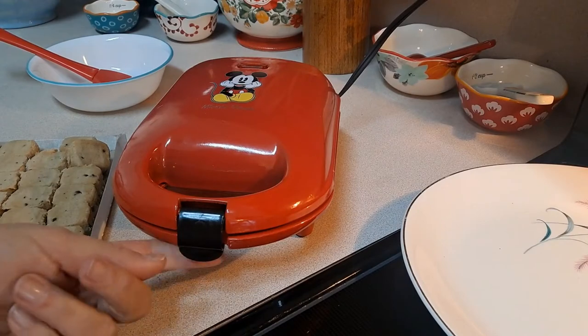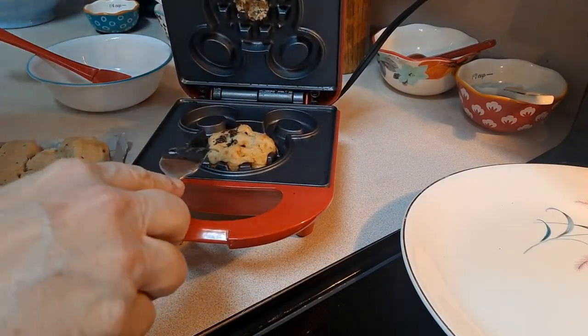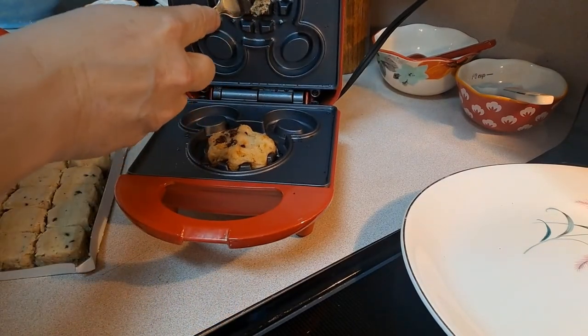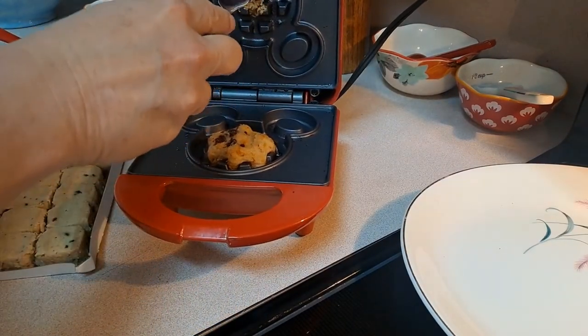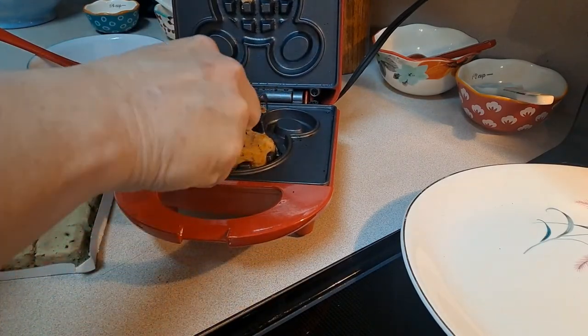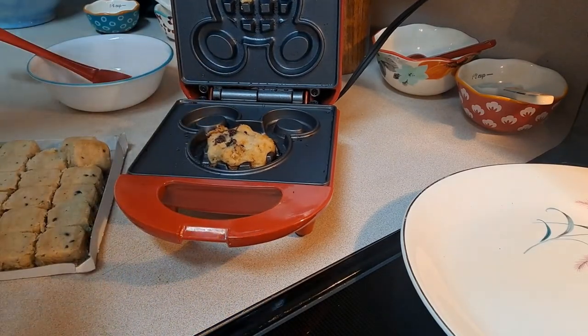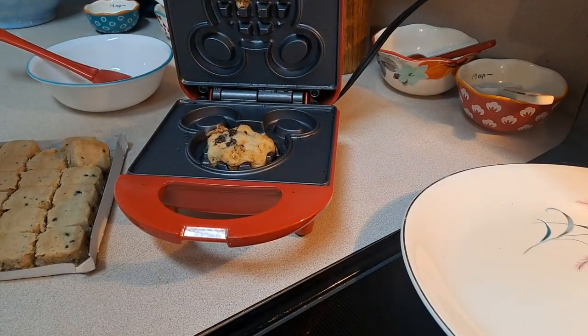It's been about a minute, we're going to open it up and see what it looks like. They did not spread out as much as... I think we're going to have to oil it down. Well, I'll let this one finish cooking and then we'll adjust it.